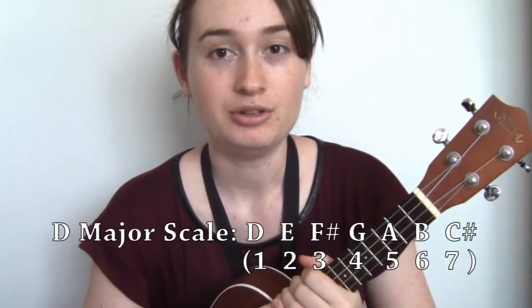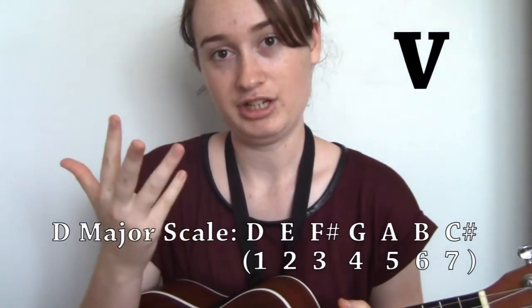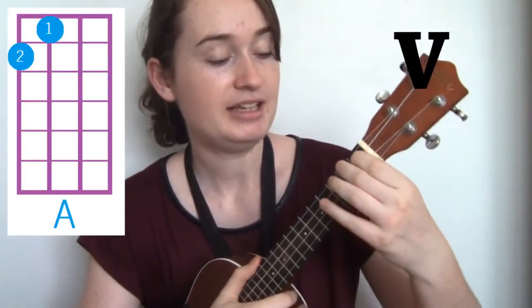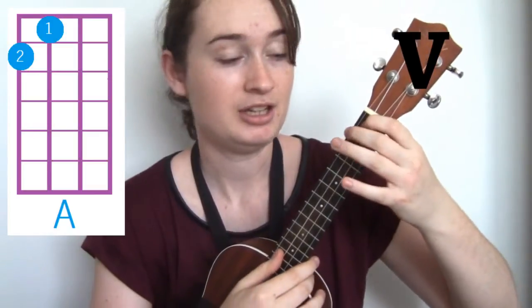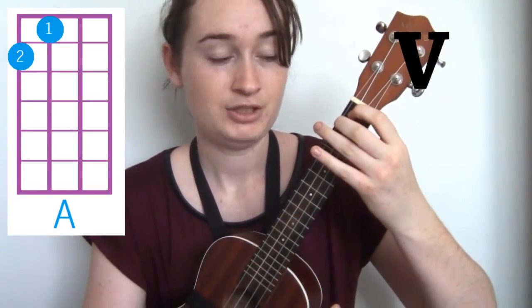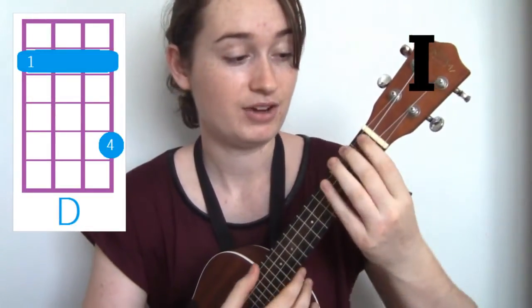The next chord is five. So D, E, F, G, A — the fifth chord of D is A major. A major is first finger on the first fret on the C string and second finger on the second fret on the G string. So that's our five — A. One is D, five is A.